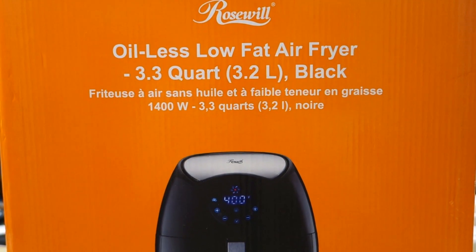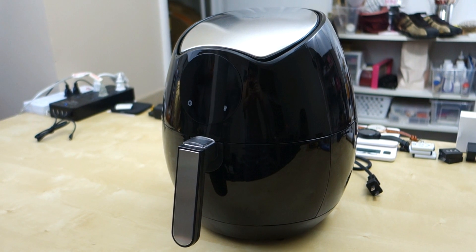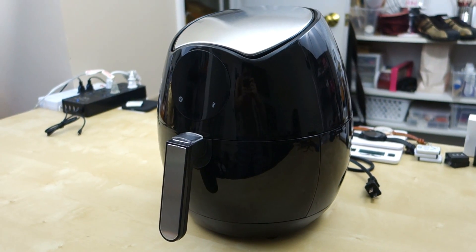I've been using this air fryer since a week before Christmas, so it's been roughly about three and a half weeks now of using this air fryer.